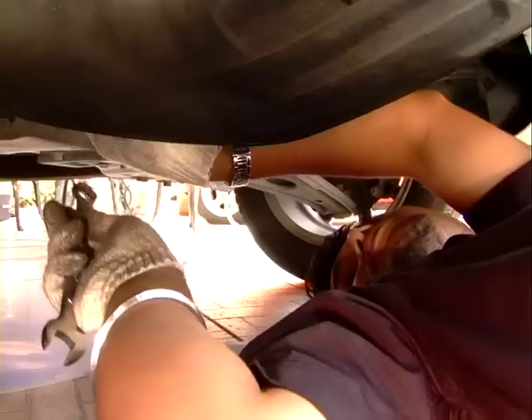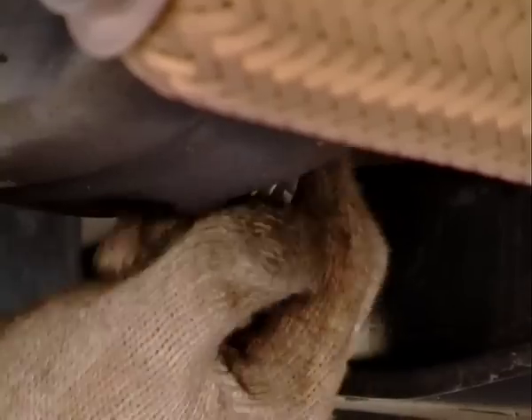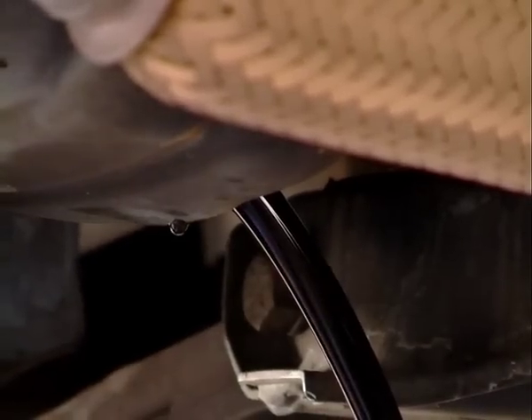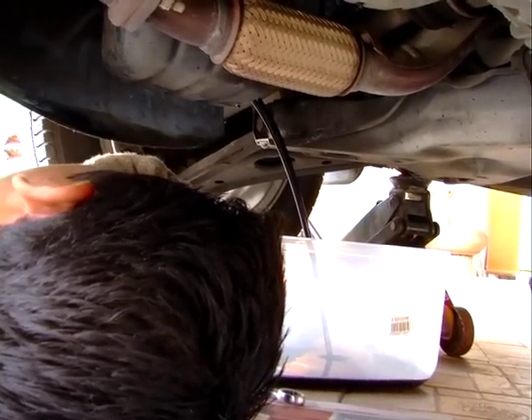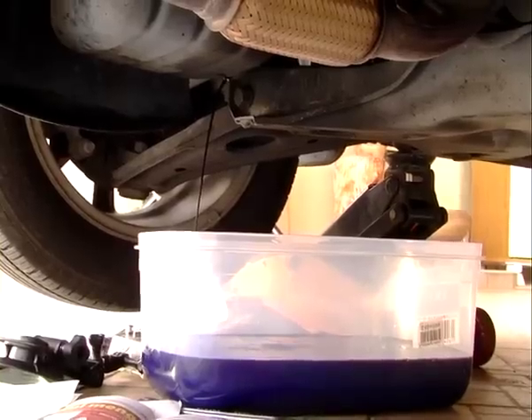Next, we want to unscrew the drain plug. Don't forget to put lots of old newspaper in a container to catch the oil underneath, unless you want to start swimming in a pool of black goo. Be very careful when unscrewing, because you don't want the plug to drop in the container and get lost in the old oil. All this old oil is still worth something — don't burn it or throw it down a drain, as that's a good way to make Mother Nature very angry at you.